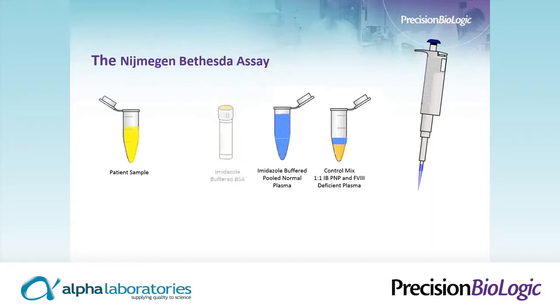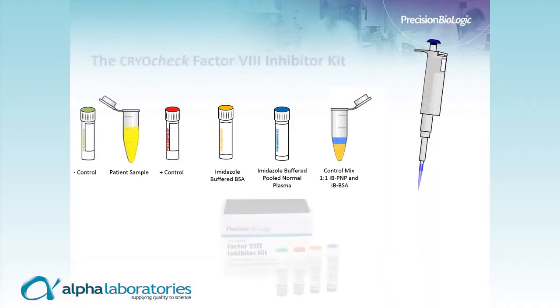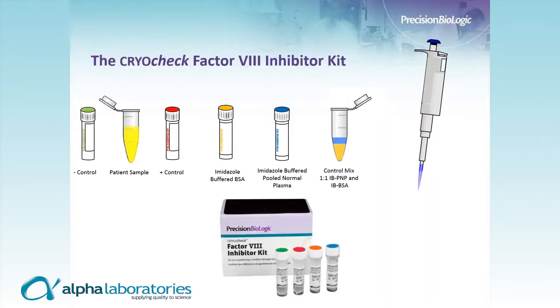With our kit, the Factor VIII-deficient plasma is replaced with an imidazole-buffered BSA. We maintain the imidazole-buffered pool normal plasma as present in the Nijmegen-Bethesda assay. The control mix becomes a one-to-one of imidazole-buffered pool normal plasma and imidazole-buffered BSA. We also have negative and positive controls with the kit. This configuration makes up the CryoCheck Factor VIII Inhibitor Kit.